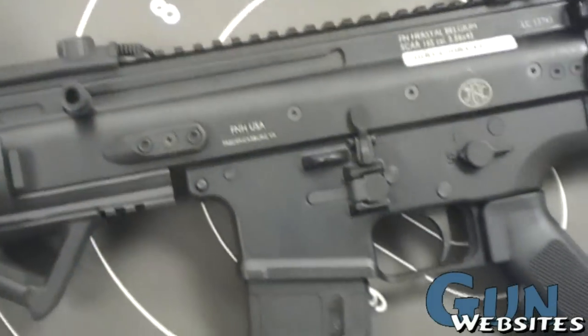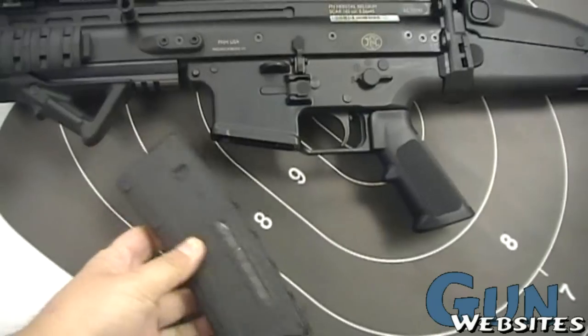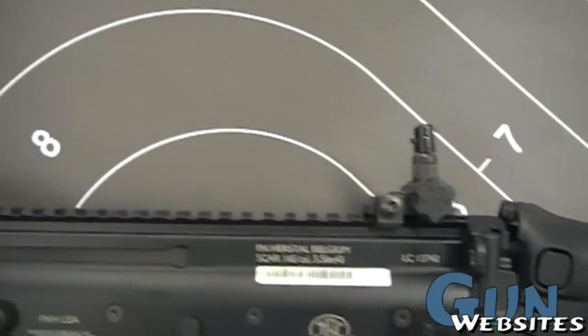Right now it's set up with its charging handle on the left side for a right-handed shooter. It's got a Magpul P-Mag, 30 round, and a standard pistol grip right now. It's also got a flip-up front and rear sight.